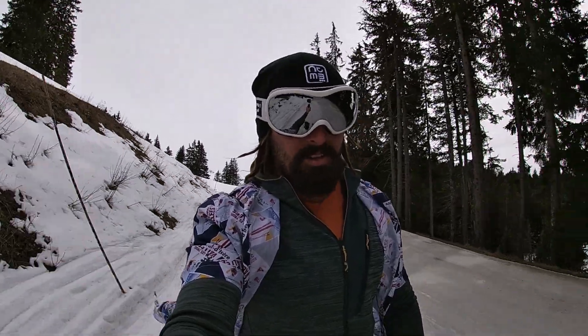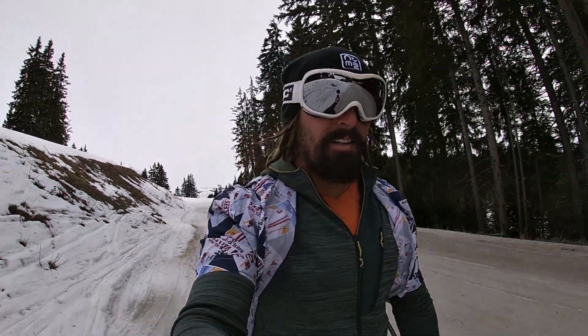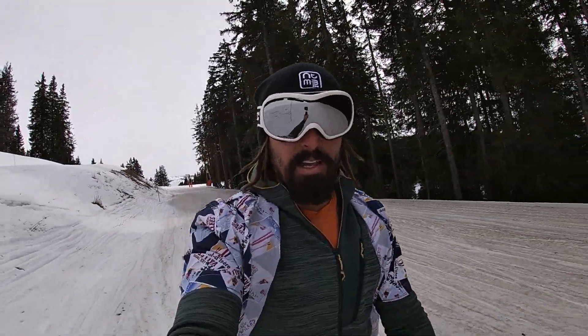There's not a huge amount more to say based on just a quick hour's skiing on very dodgy snow, but for now I'm definitely pleased with the purchase and I look forward to being able to ski them properly on some better snow soon.